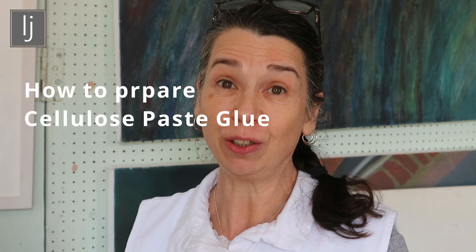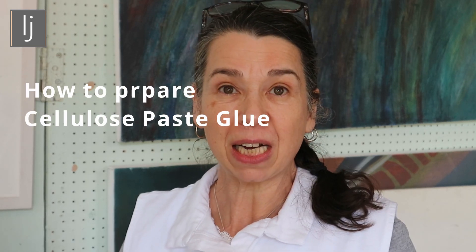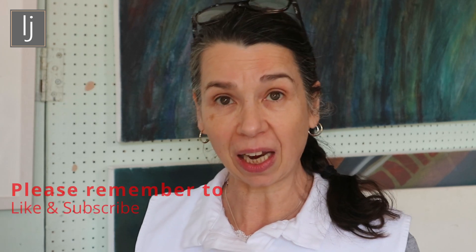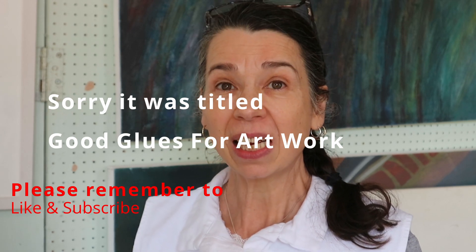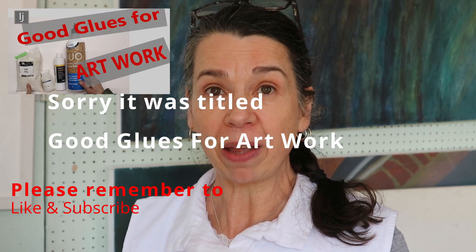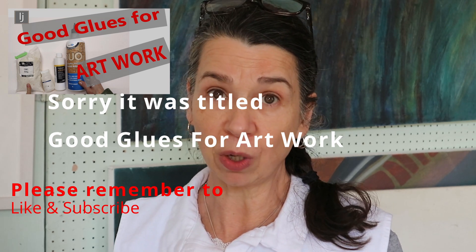Hello again and welcome to the Louise Ginetta YouTube channel. I've been asked in the comments about glues and I have done a glue video called 'What Glues Do I Use,' which talks about the attributes of the glues and why you would use them in different situations. It's so important to think about how a glue works, how it dries, and what reaction it will have with the paints you expect to use afterwards.